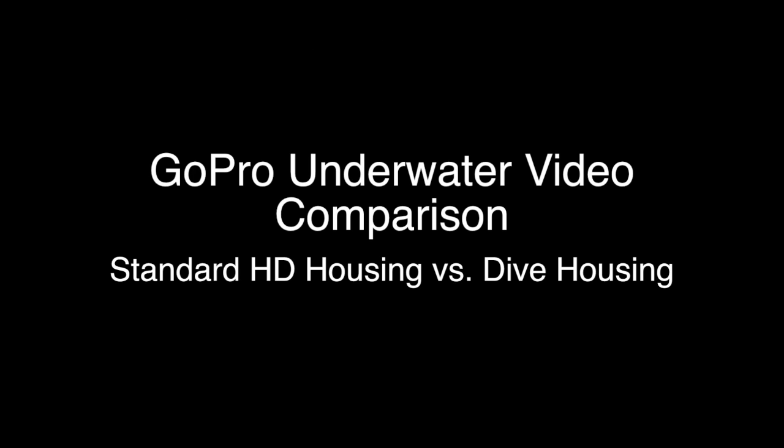Well, that's probably enough intro. So without further ado, here's a comparison of the underwater video quality using GoPro's standard HD housing versus the dive housing.